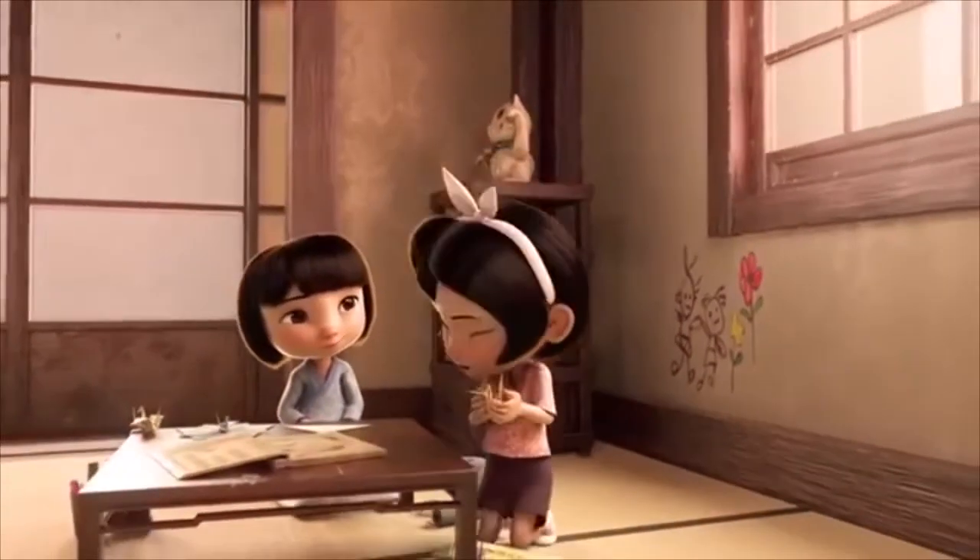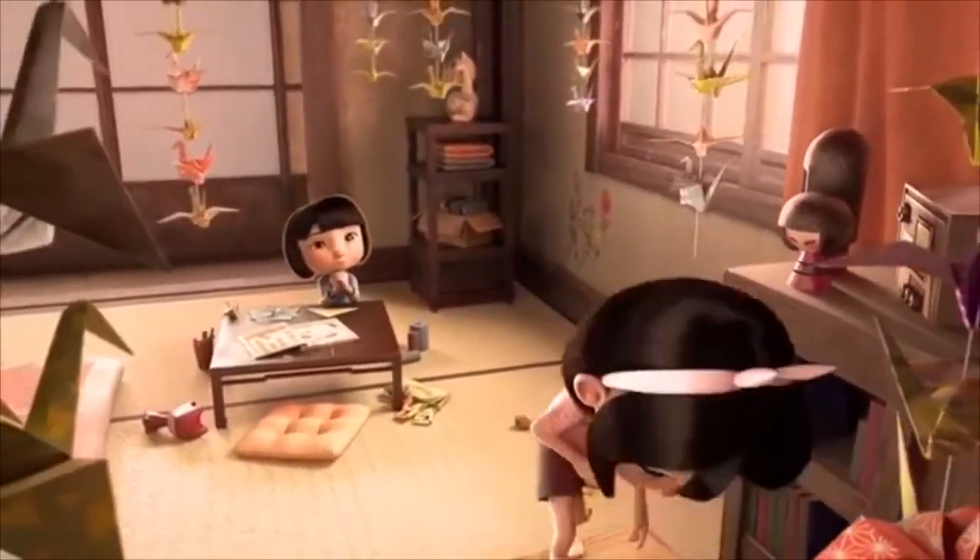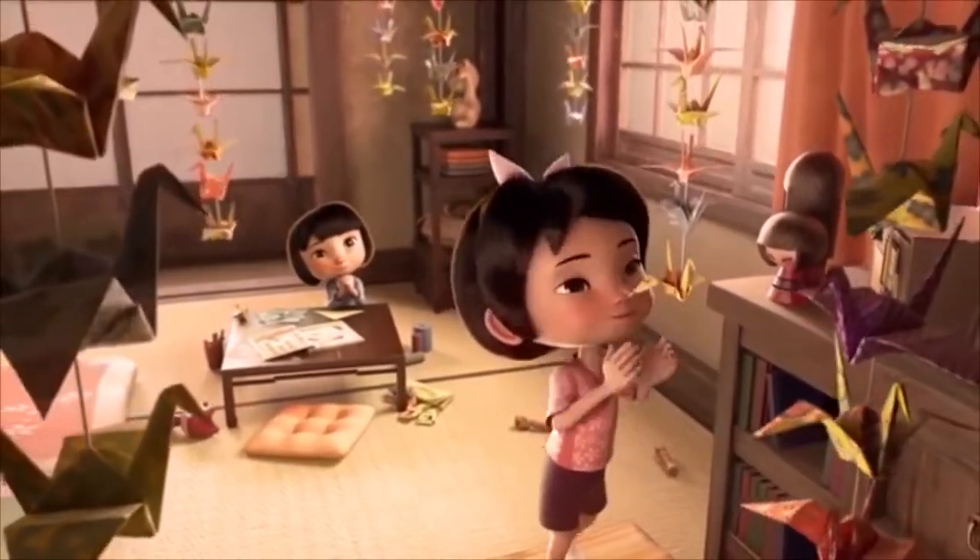It is said in the Japanese tradition that folding 1,000 paper cranes gives you a chance to make one special wish come true.